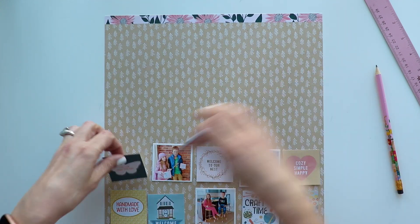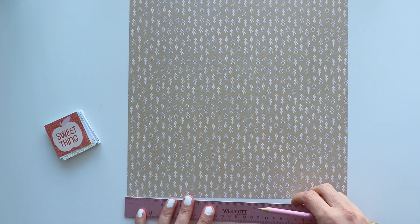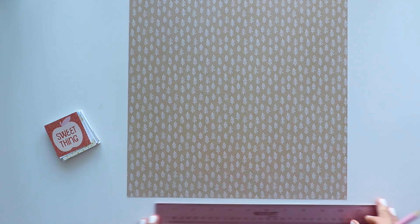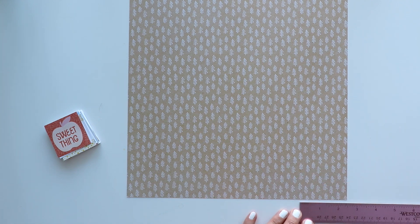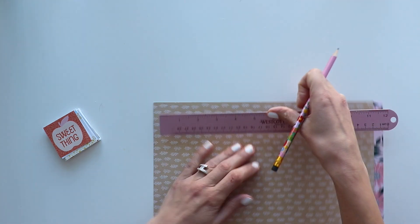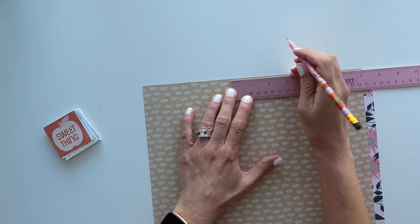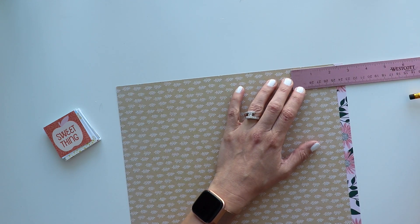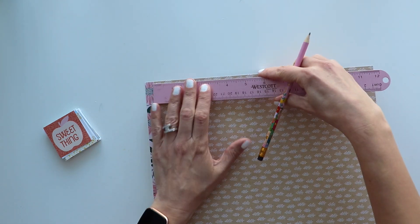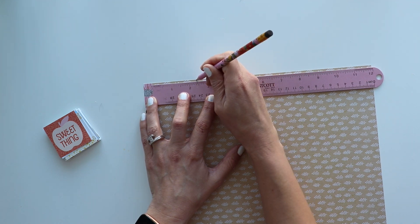I'm going to have to move everything out of the way while I stitch because nothing's glued down. I will make the same marks every 2.4 inches across the bottom, then rotate my paper and do it across the top and bottom again. So I've made a mark every 2.4 inches on every side, and then if you want to, you can lightly connect those lines up and down just so you have a guideline of where to machine stitch.